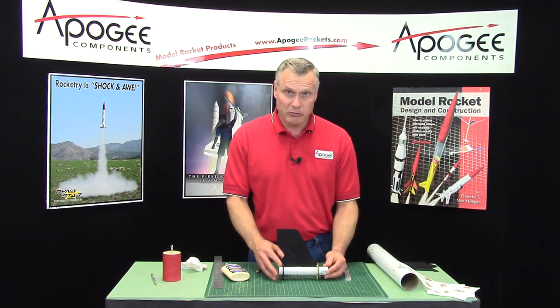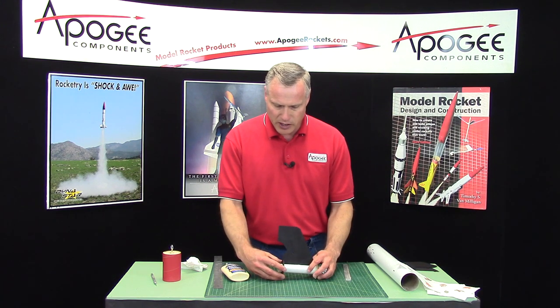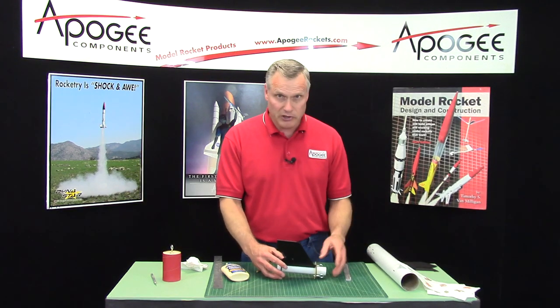Let this fin dry before doing the other fins. The back ring can still be removed at this point. Once the glue dries, the fin will stay in place and the next fin can be added.